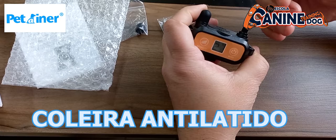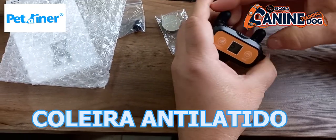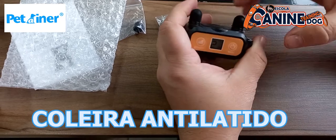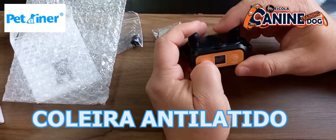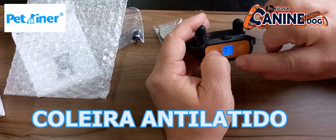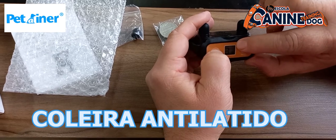Esses são os protetores para você colocar aqui nos pontos de contato — vai evitar de dar qualquer alergia no cão, como se fosse de metal. E aí você vai controlar aqui, vai aumentando a intensidade. Então aqui eu tenho a opção de som e mais o estímulo eletrostático.